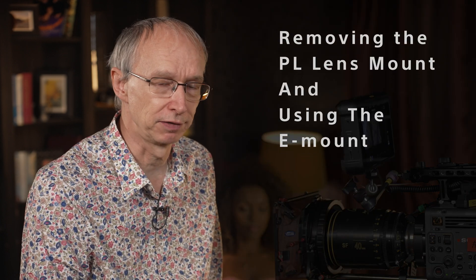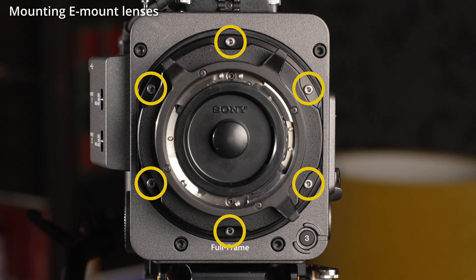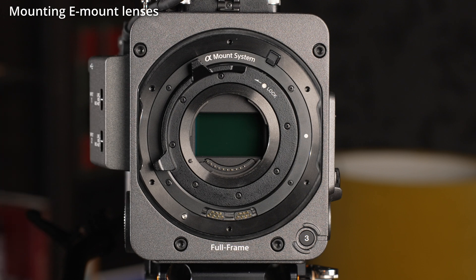If you need to use other types of lenses, then the PL mount can be removed. To remove the PL mount, make sure the camera is turned off, then simply undo these six Allen head bolts. The mount then comes off, and behind it you'll find a locking Sony E-mount.